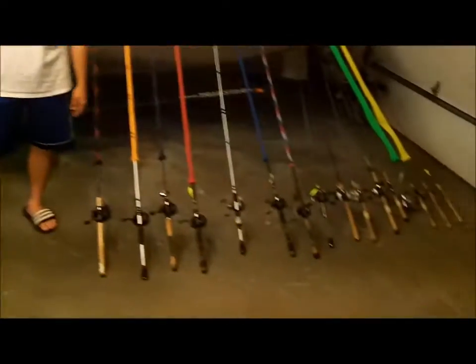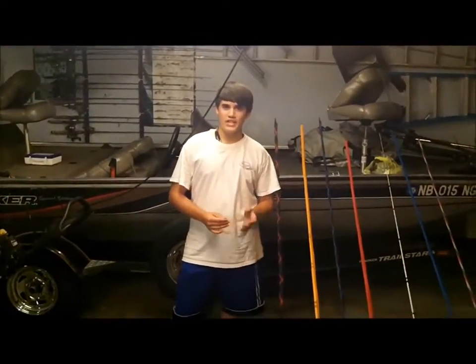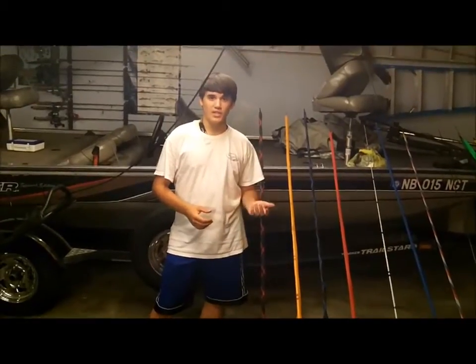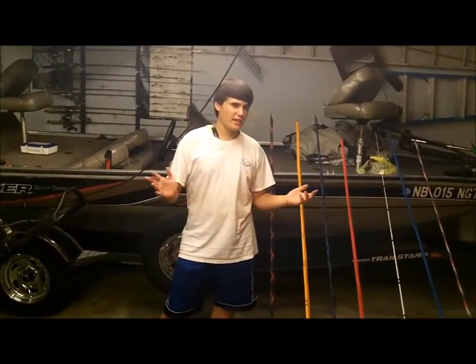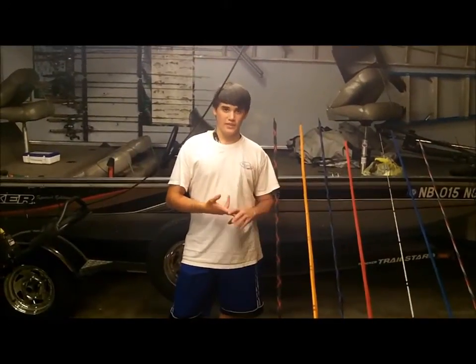There's my rod rundown guys, thanks for watching. One other thing I want to add — if you guys have any songs you want me to use in the intro, I'm running out of song ideas. Go ahead and comment them down below. Please comment any song you want to hear in the intro, and thanks for watching.